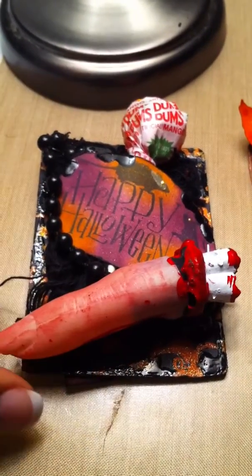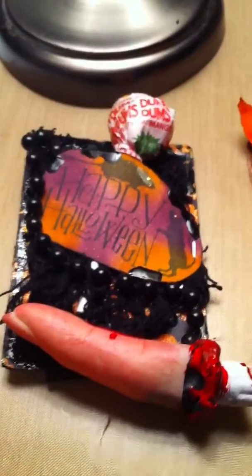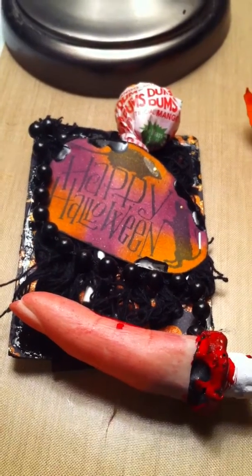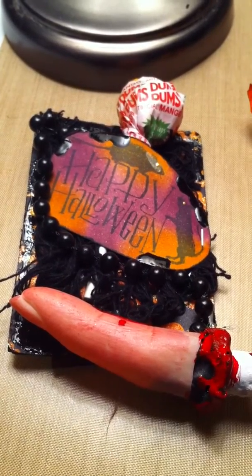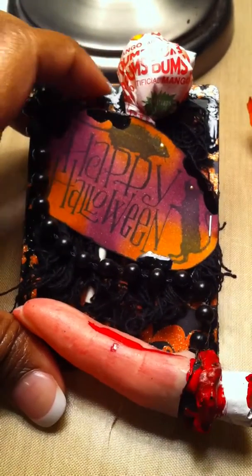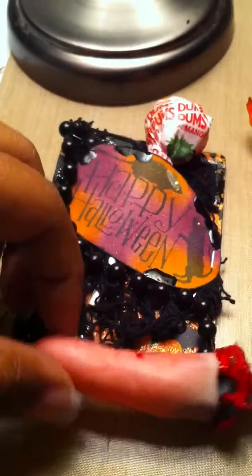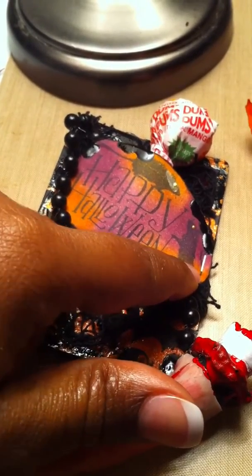Here is my ATC for Halloween. I did a little Halloween stamp here — it has a little mice — and I put liquid pearls as the eyes. I used Tim Holtz distress ink, the new fall seasons: Persimmon and Seedless Preserves. I also used a paper pack from Recollections, put some ink on it, and added glossy accents to make it a little shiny.